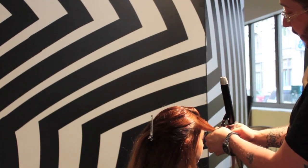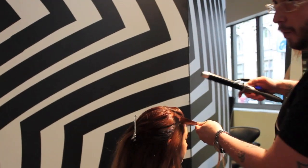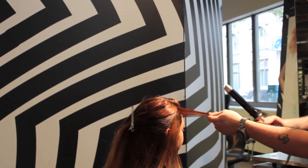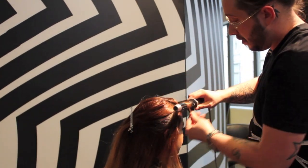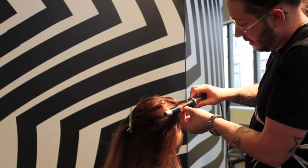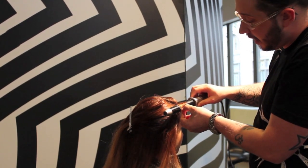All my curls are coming in towards the face, and I'm just wrapping it around the barrel of the iron, slightly away from the scalp, not all the way through to the ends, just to make a curl in more of the middle of the actual pattern. Just holding the ends in place, being careful to stay away from the scalp, just to make sure that you don't get too hot on yourself.